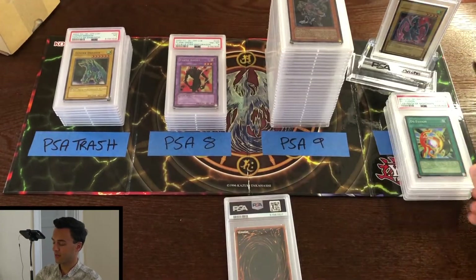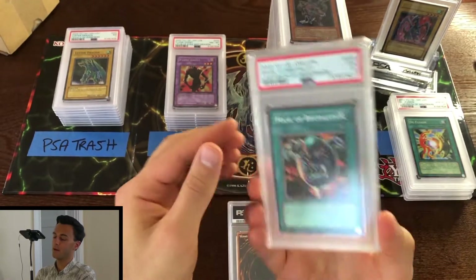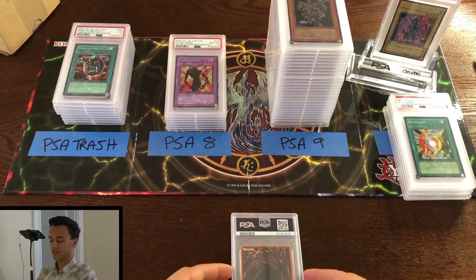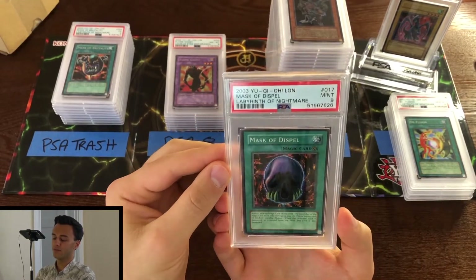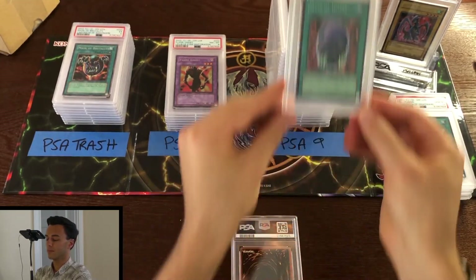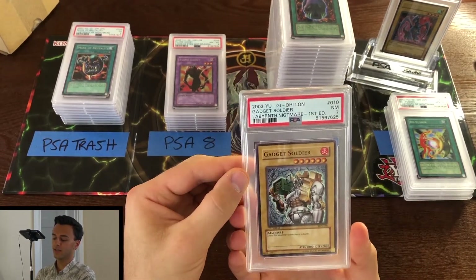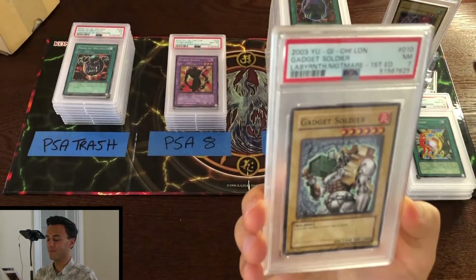Gem mint 10 Defusion from Labyrinth of Nightmare unlimited — really nice to have a 10, but it is unlimited unfortunately. Next: drum roll — PSA 5 Mask of Brutality unlimited — straight to the trash pile. We're coming down to the last two cards of this submission: mint 9 Mask of Dispel from Labyrinth of Nightmare unlimited. And our final card is — oh, I guess it wasn't a 10 — PSA 7 Gadget Soldier from Labyrinth of Nightmare. It is first edition at least, but pretty terrible centering.